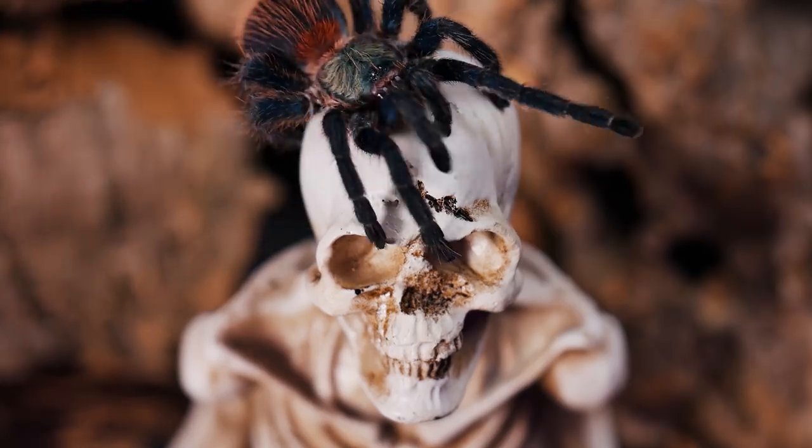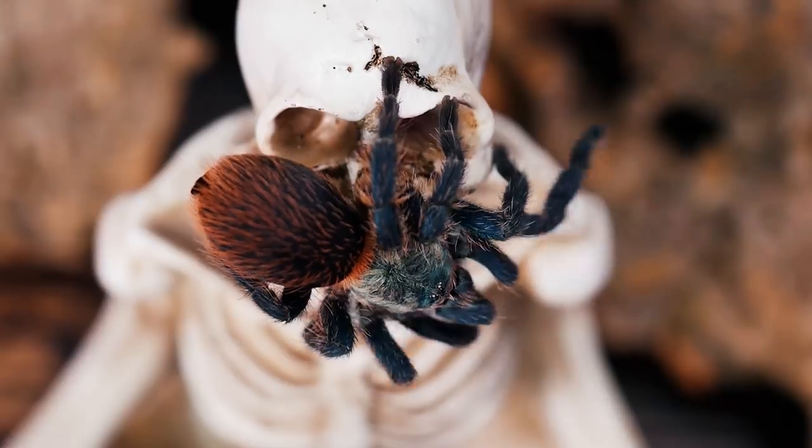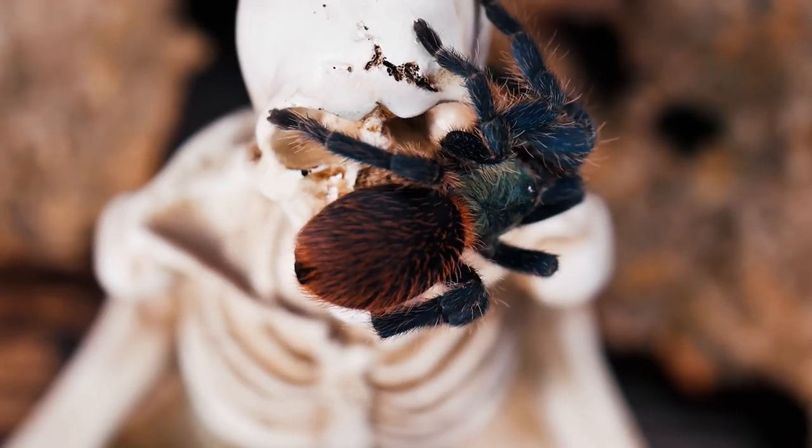I've got four Dolichothele diamantinensis — Brazilian Blue Dwarf Beauties — that I need to rehouse into a larger enclosure. I have an entire care video on this species that I will link above and at the end of the video. So today we'll just be going over how I'm rehousing them and how I'm setting up their juvenile enclosures.